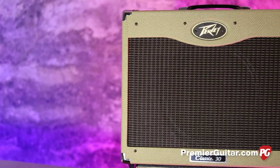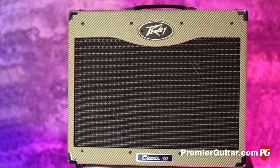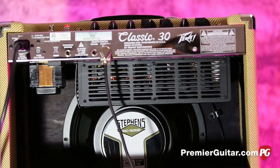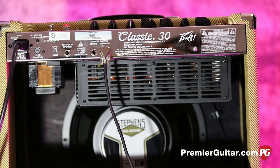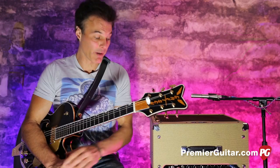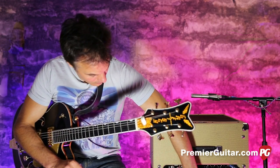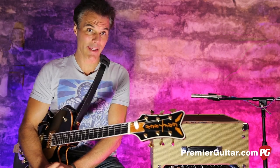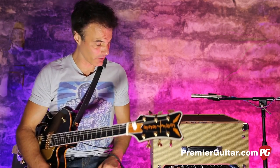This all-tube 30-watt amp runs on four EL84s and three 12AX7 preamp tubes. It's a classic combination and gives you a ton of variety, which I'll show you as we go. It comes with a 12-inch speaker, but it has a speaker out option on the back as well. So if you want to run another cabinet, it has more than enough power for that. Enough yakking — let me spin some knobs, play a little bit, and you can hear what it sounds like. We'll start in the clean channel.